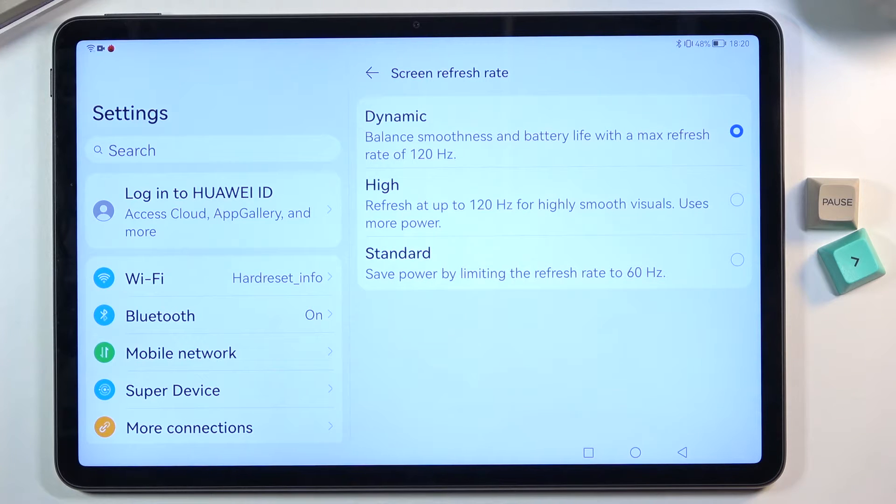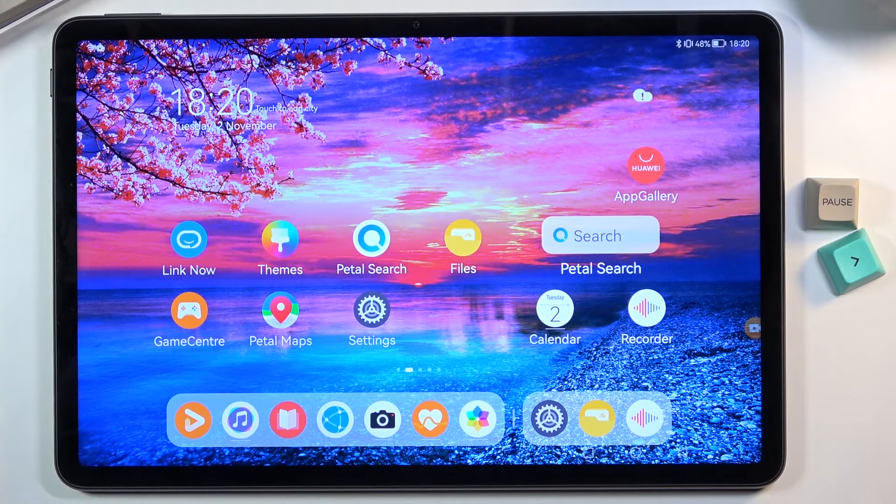If you don't care about battery life, go with High or Dynamic. If you prioritize battery so you don't have to charge as often, or want the device usable for a couple of days, drop it down to 60Hz. Dark mode might also give you some additional battery advantages, though not much.